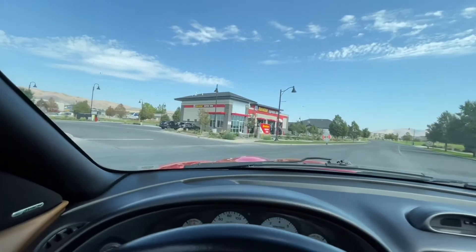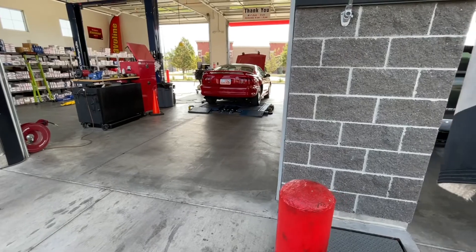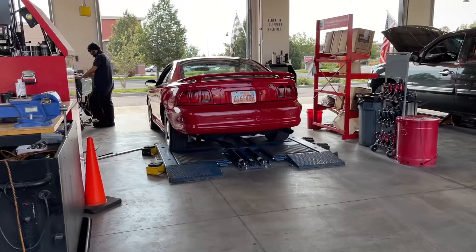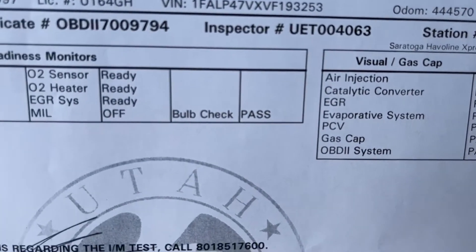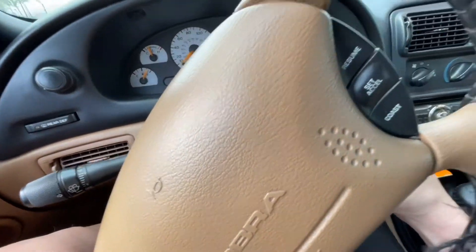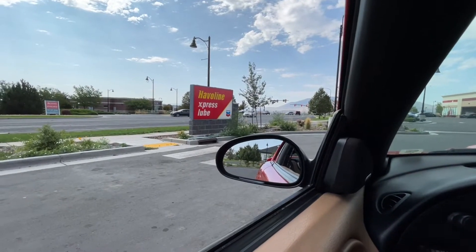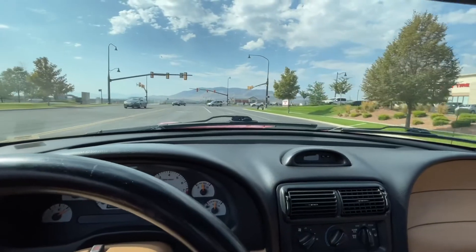Next on the list is an emissions test. That's right, it's time to renew the registration on the Cobra — fingers and toes crossed that she passes, because as you guys know she's old and has a ton of miles. She passed! That's so awesome. Big shout out to Javelin for getting me in and out — that only took about 10 minutes, that's probably the quickest emissions test I've ever been a part of.